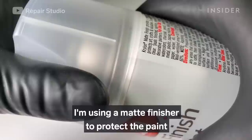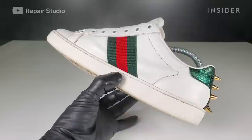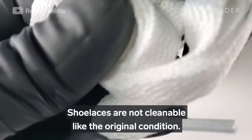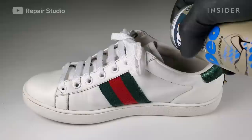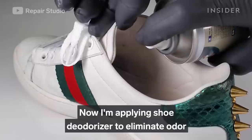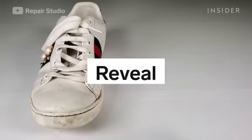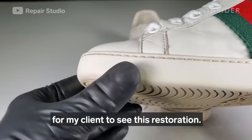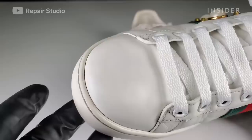I'm using a matte finisher to protect the paint from peeling or cracking. Now I'm applying shoe deodorizer to eliminate odor and keep the shoes fresh. I'm very excited for my client to see this restoration.